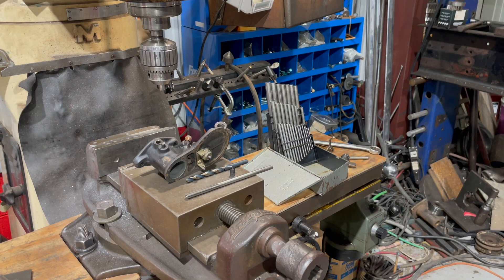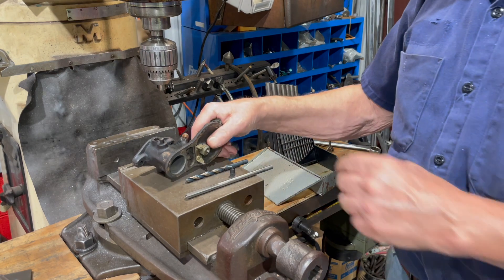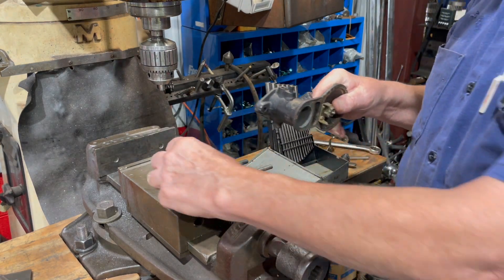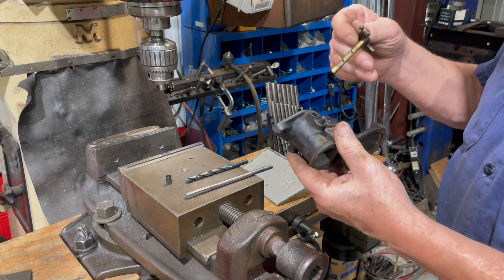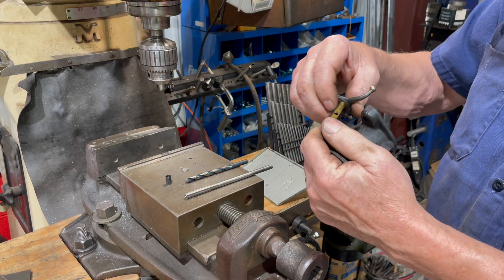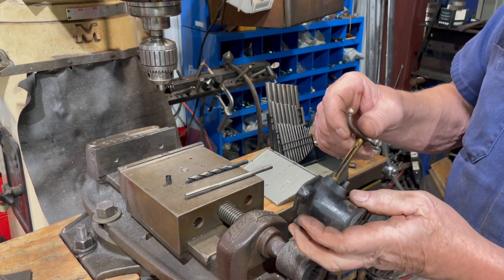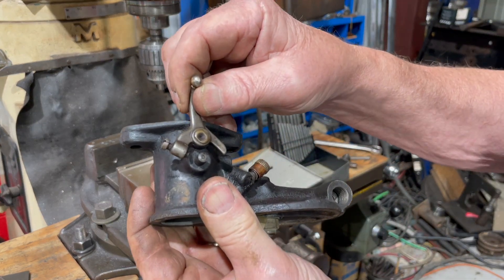Good morning. Welcome back to the channel. Today I'm going to be installing a throttle shaft bushing in a Zenith carburetor for a Model A. The shaft is not worn, but the housing is worn a little bit, and that affects the idling, so I'll give you a little idea of how much it's worn.